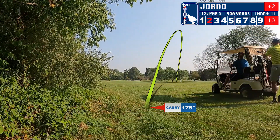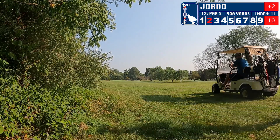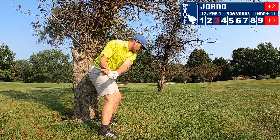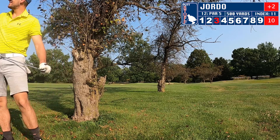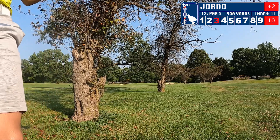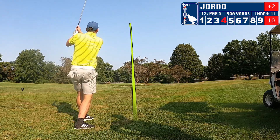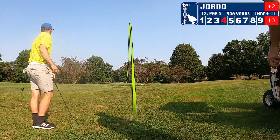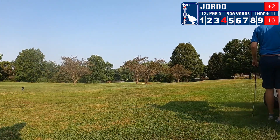Setting up a chip shot from behind those trees. From behind the trees, I'm going to have an absolutely terrible blunder — just slice it off the toe and we're going to have another shot from right over here. At least I'm out from the tree, and I actually hit a great shot onto the green, setting up some putting action.